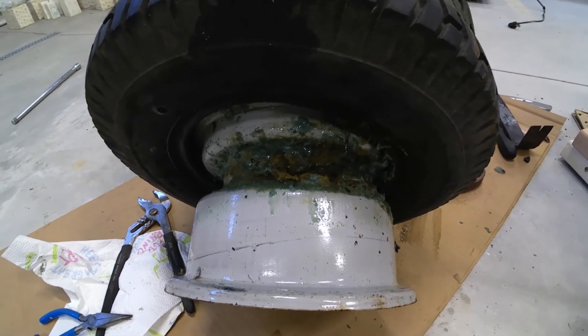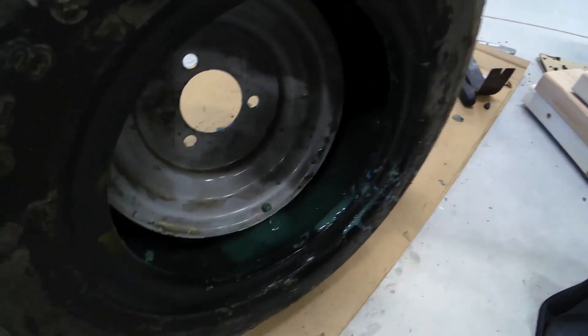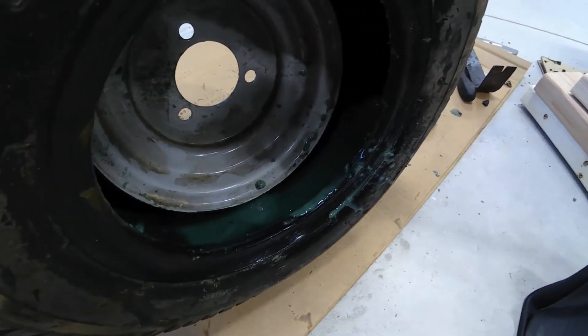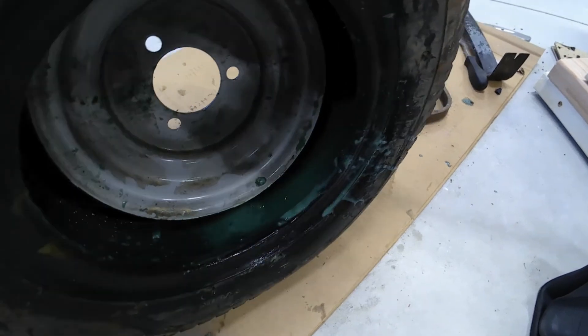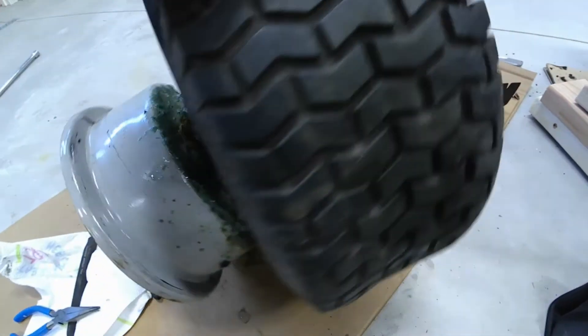So guys, just a quick video of what slime looks like in a tire when you have to replace it, and why it's basically a last resort — you don't want to use it because you're going to deal with these problems when you eventually have to replace the tire.